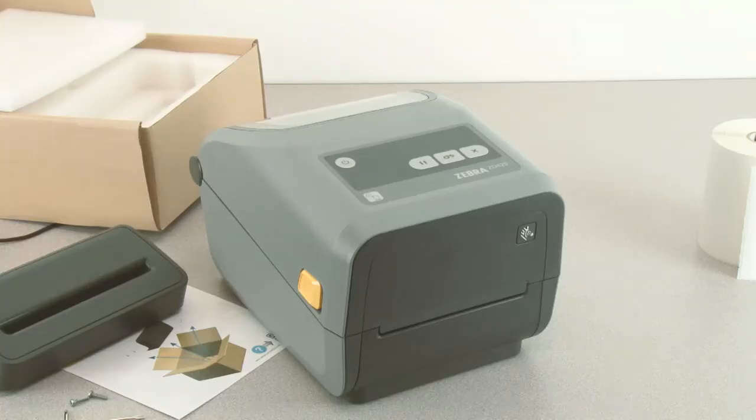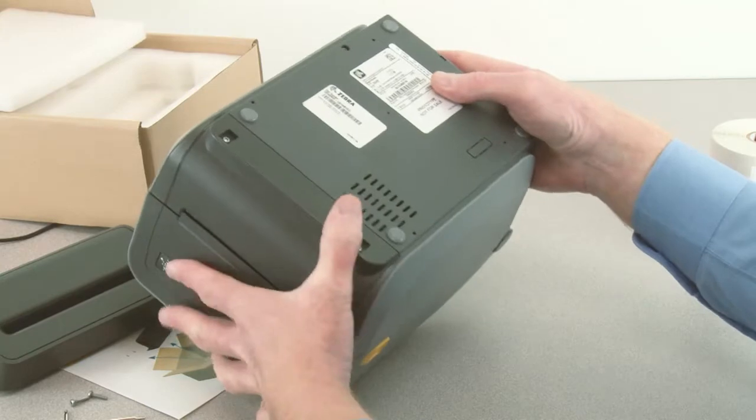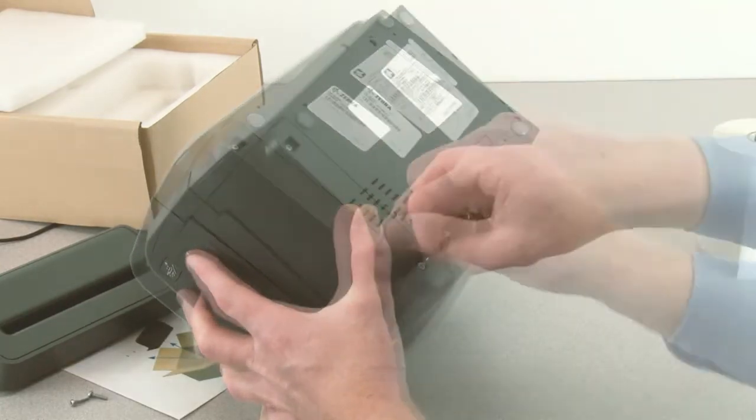In this tutorial you will learn how to install and use the cutter option. Locate the two mounting screws on the bottom of the printer. Remove the mounting screws with a T10 driver.